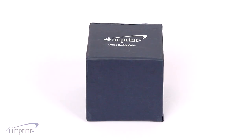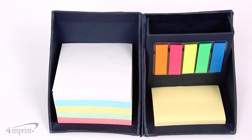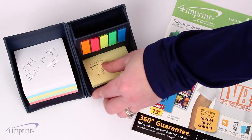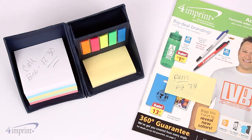This cube looks simple at first, but if you unfold it, you'll find a multicolored 3x3 inch note cube, five neon-colored adhesive flags, and yellow 3x2 inch adhesive notes. Each one is designed to give you a place to jot down reminders or mark important passages and paperwork.